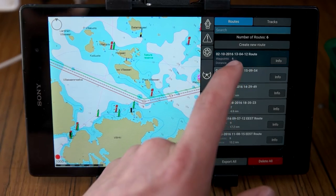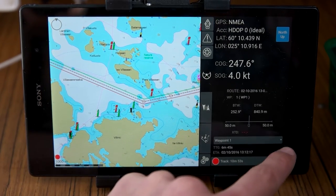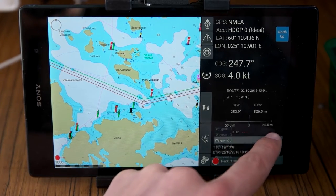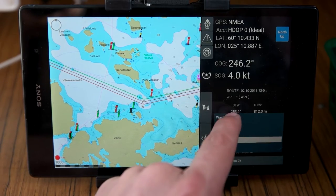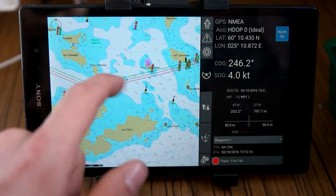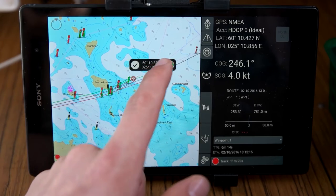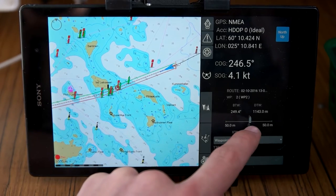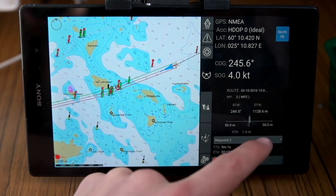Once you're finished adding points and press OK, it shows the waypoints on the map. When you go back to the main mode you can see the waypoints, how long it will take to get to each one, and how you're aligned on the route. I can also edit the route and see my current alignment relative to it.